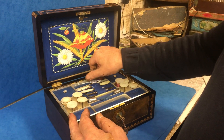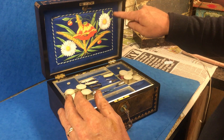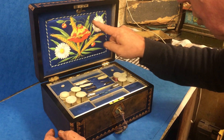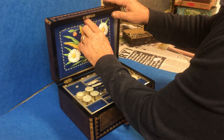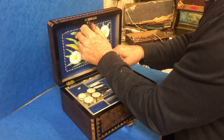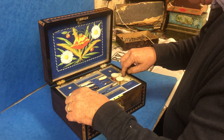When you open it up it's got its original interior. This has probably been painted by the lady that first owned it — it's a beautiful watercolour of daisies and poppies. The top comes down and you've got a little sewing wallet there for patterns and things, and then you've got all the pearl.